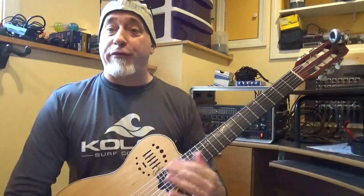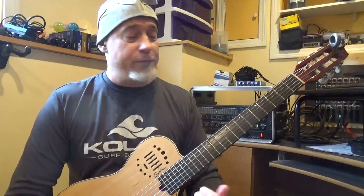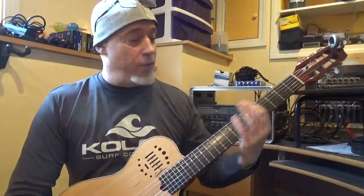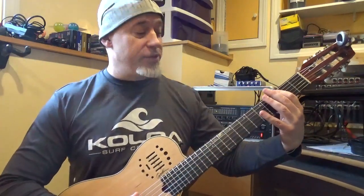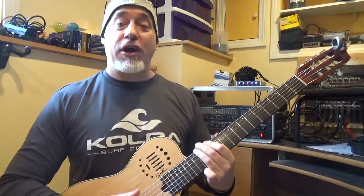Today we're going to talk about the fingering of the Aeolian mode in the key of G. We've been working our way up the neck with all the modes. So we have the G major scale: G, A, B, C, D, E, F sharp, G.